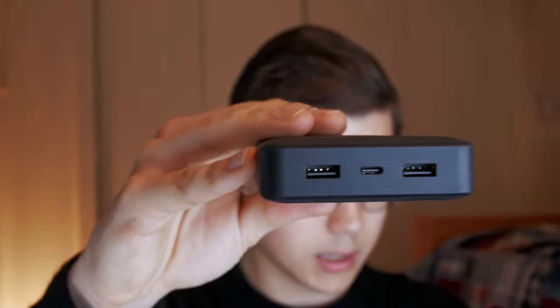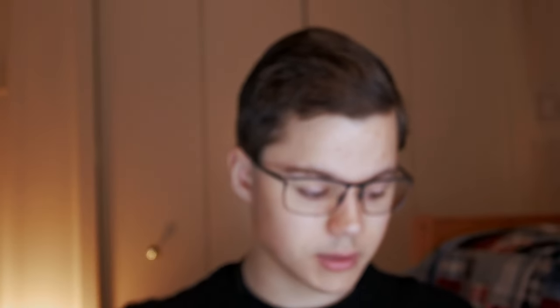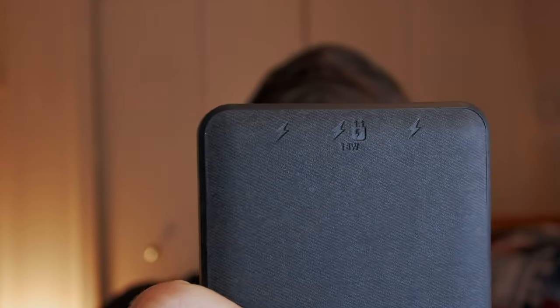The USB-C port is the most interesting — it's an 18 watt fast charger, as you can see printed on the top. That's great; the newer iPhones can charge at 20 watts, but this is as fast as mine can charge. This 20,000 mAh pack can charge my phone for days on end, my iPad a couple of times, and in a pinch I've even charged my laptop with it.